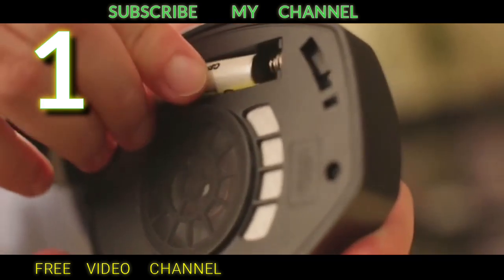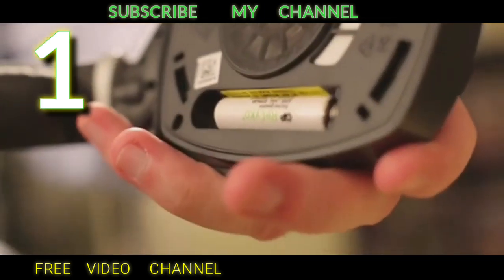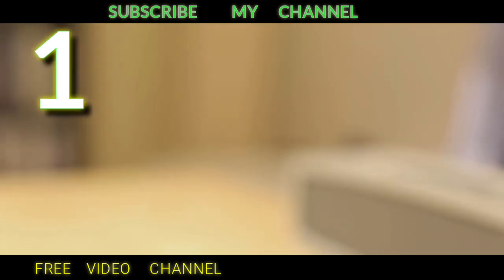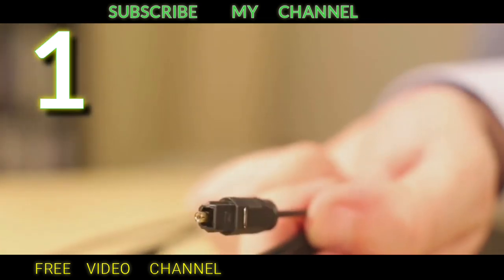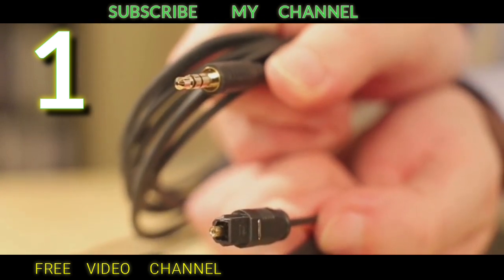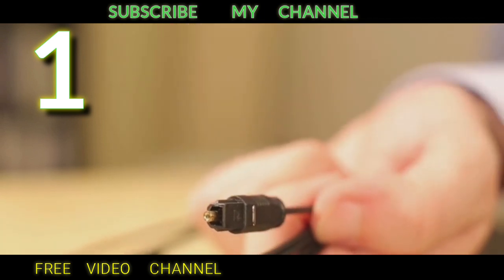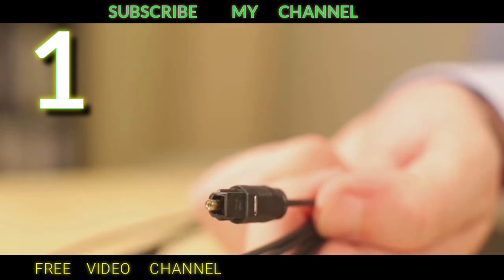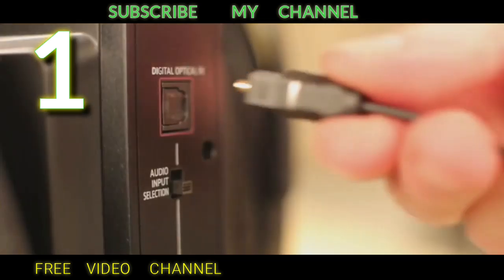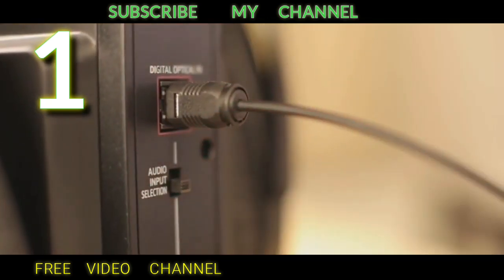Now let's connect to the TV. You can choose to connect over the optical or analog audio port — both cables are included. When possible, we generally recommend using the optical connection. Plug in the power and the optical cable, and make sure the switch is in the upper position.